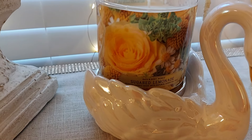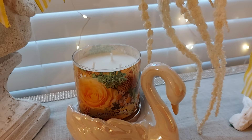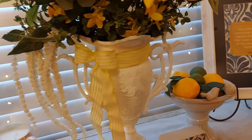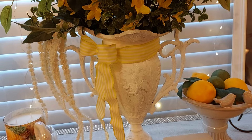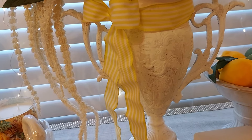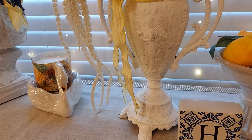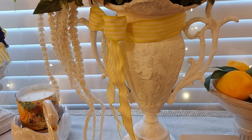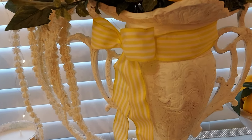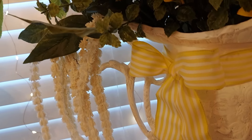This candle is called Sugar Lemonade — it smells so good, kind of lemony. I went to the Restore — that's what I call it — and I bought this vase there. I got 40% off that day, so I painted it and filled it with all these beautiful things. I just love the shape of it.